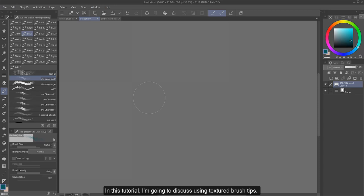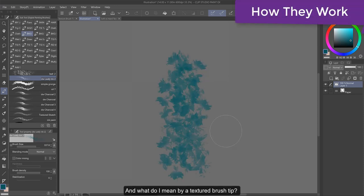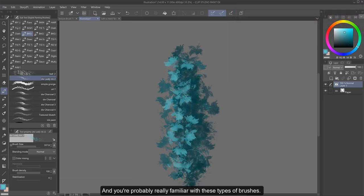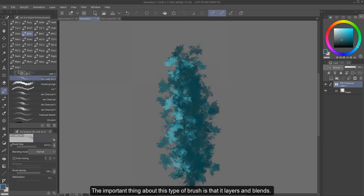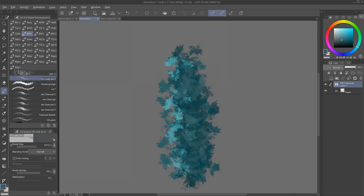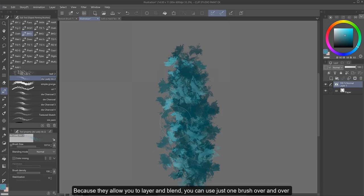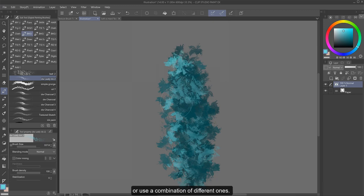In this tutorial, I'm going to discuss using textured brush tips. What do I mean by a textured brush tip? They're brushes that operate like this, and you're probably really familiar with these types of brushes — they're commonly found in most brush sets. The important thing about this type of brush is that it layers and blends. Meaning you can change up the colors, and as you build your layers with them, you can get some really cool effects. Because they allow you to layer and blend, you can use just one brush over and over, or use a combination of different ones.